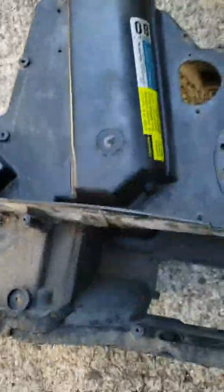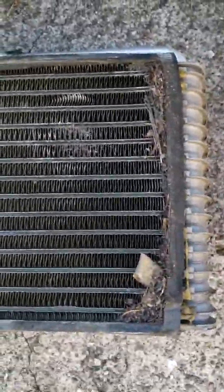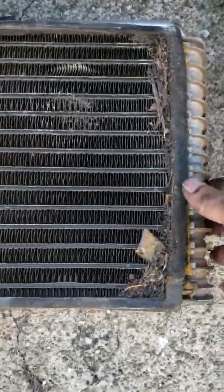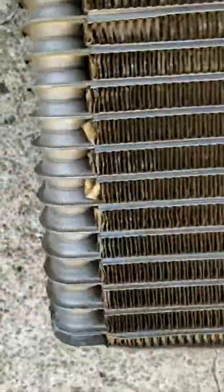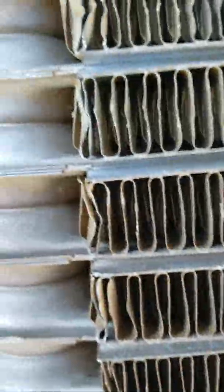We're going to clean all this up and reseal it when I put it back in — that's how you do a restoration job. Anyway, this is our evaporator right here. It's all clogged up, got a bunch of crap in it going all the way to the other side of the box, literally clogging the cores up and starting to push dirt through to the other side.